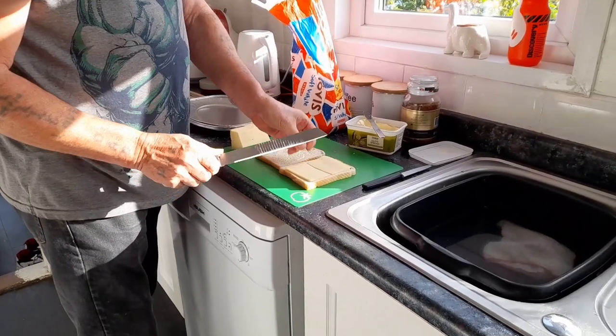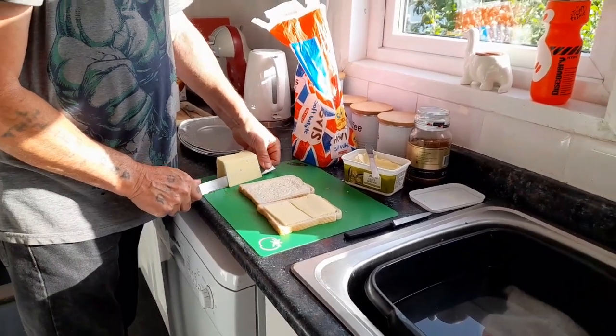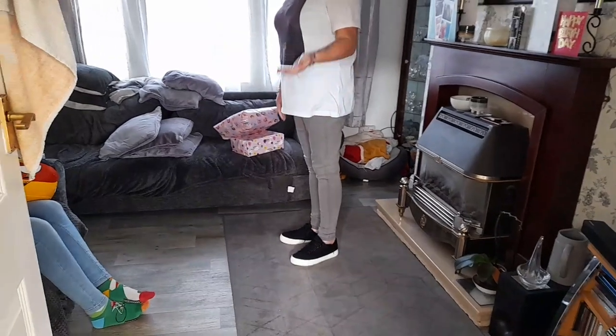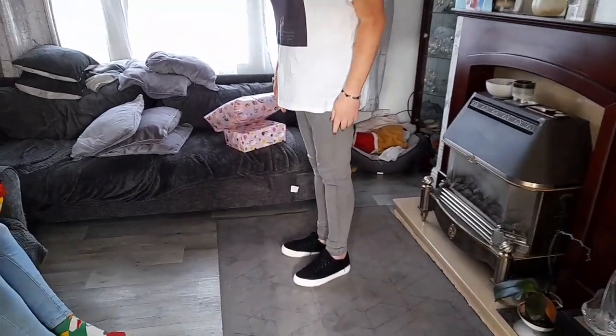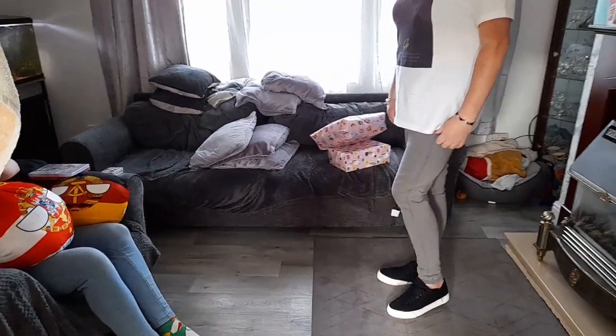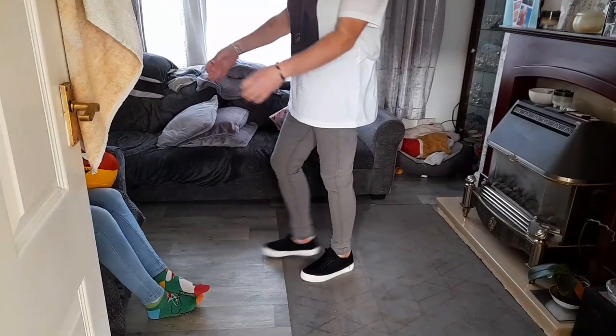We've got sandwiches in progress - doing the cheese ones now. Quick look in here. Sian's opening some presents so we'll come back to that in a bit and I'll show you what she's had.